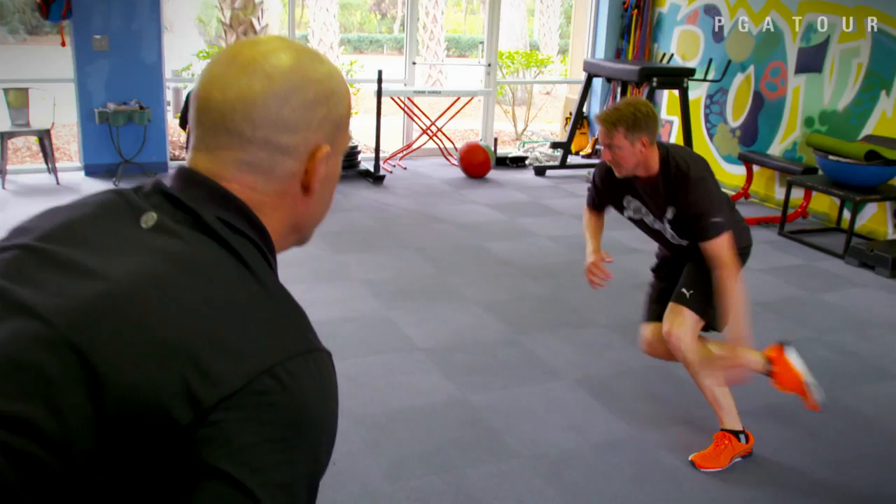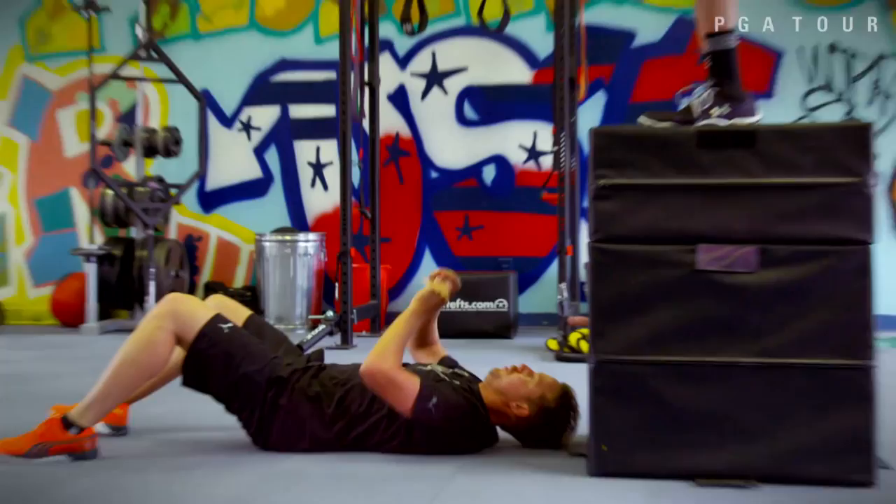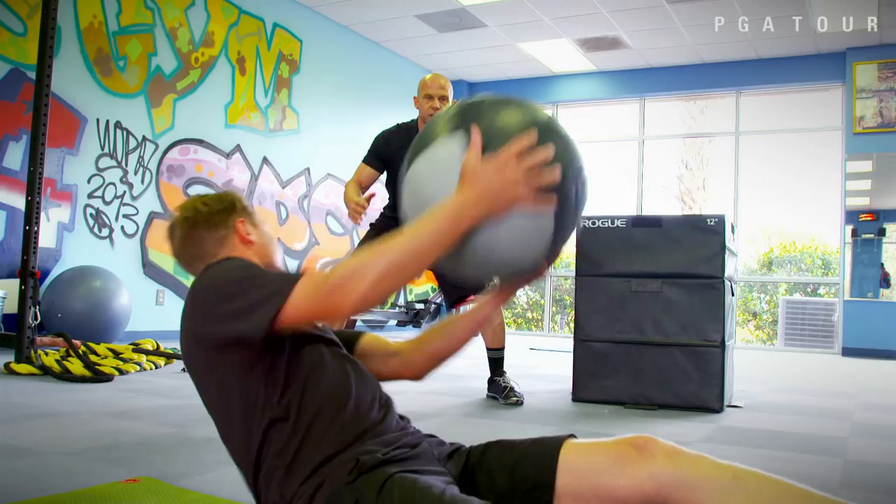Load, explode. Come on. One, two, three, four, five. There you go. Perfect. The longer the round is, the more fatigue you get. And if you can be strong in the last parts of the round — going into Sunday — I think you have an upper hand on the guys that you play against.